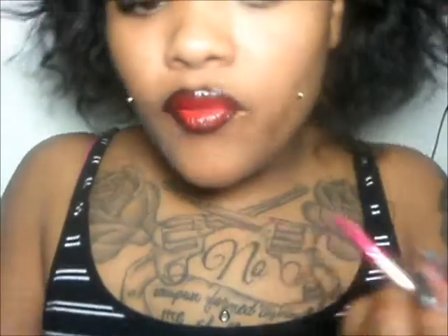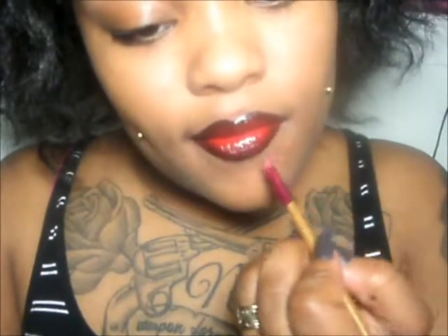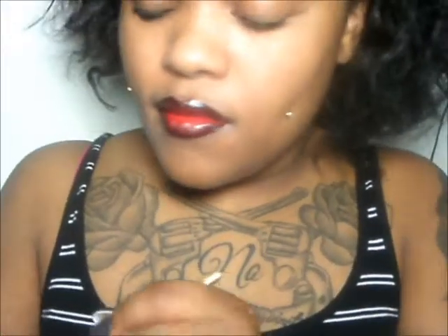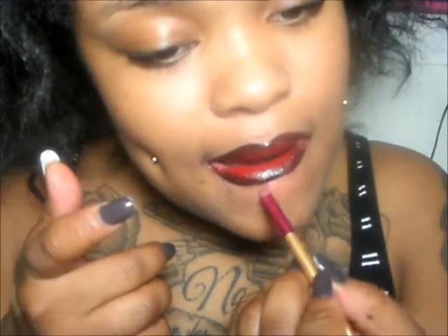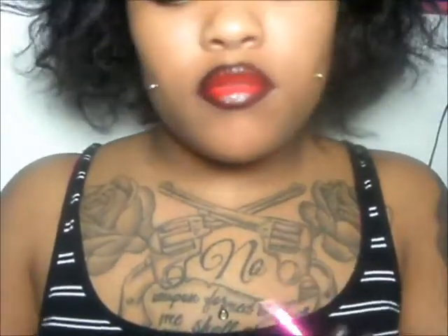I like to wipe it off once I get it on my lips so I can blend it out. Just do the same thing on the other side.